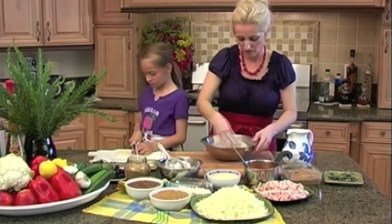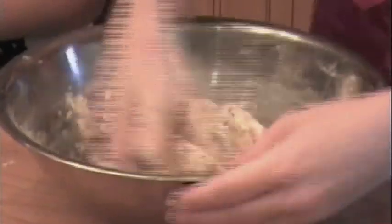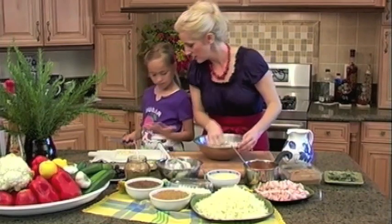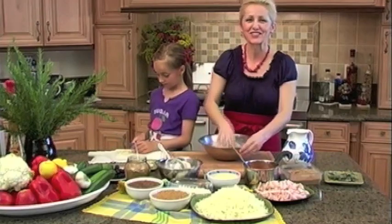Okay, we have our dough ready and we're going to let it sit and rest just for a little bit. Michaela, how are you doing over there? Good. Can I smell your hands? I love it — it smells so good.